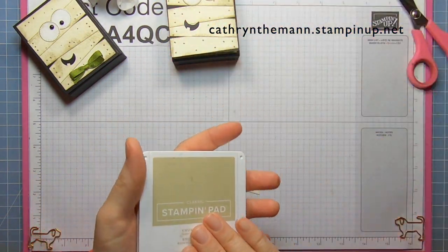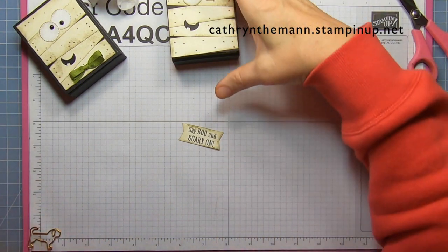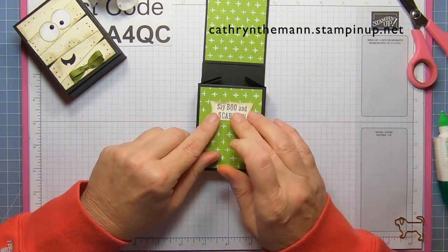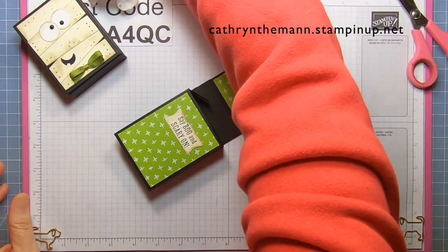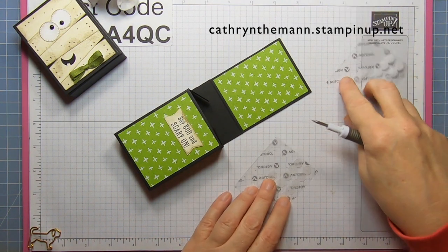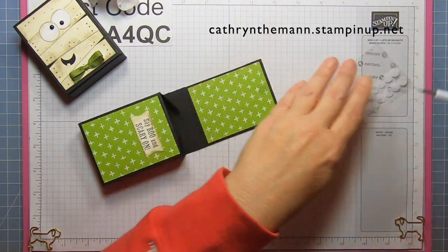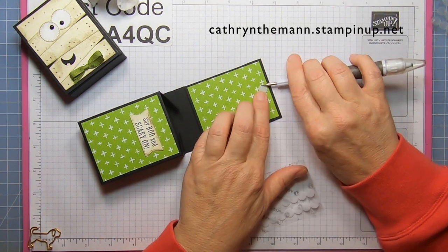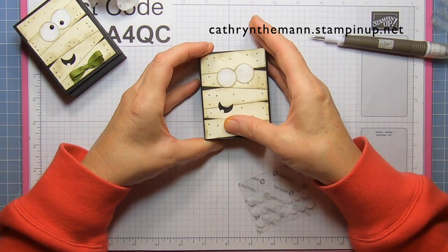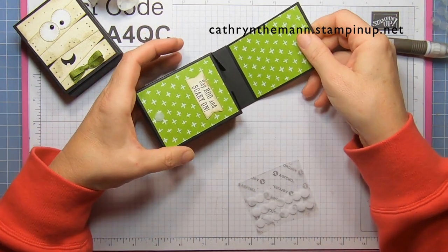I'm also going to ink the edges of the sentiment piece and then glue it on — either up here or on there. Then we're going to get some adhesive Velcro dots that are three-eighths of an inch. Put one up here and the other side on top of it with the adhesive facing up. Make sure your box is nice and even when you close it, then rub it to secure. Then reinforce it.